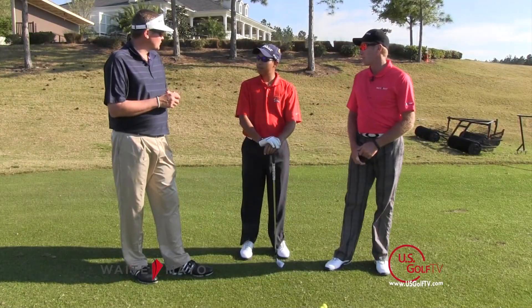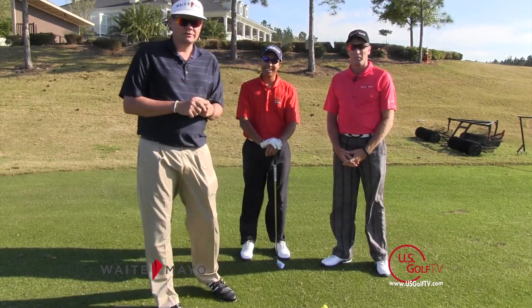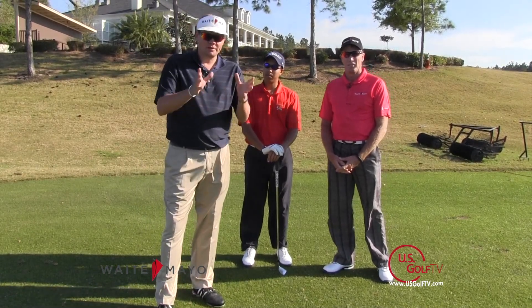Preston, thank you so much for that demonstration. On behalf of Grant and Preston, I'm Joseph Mayo. Thank you so much for watching the video. We hope it helps your game.